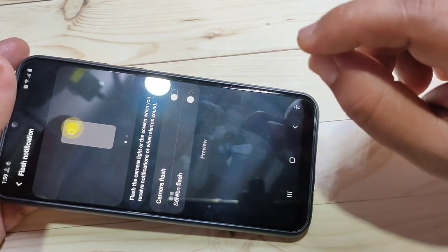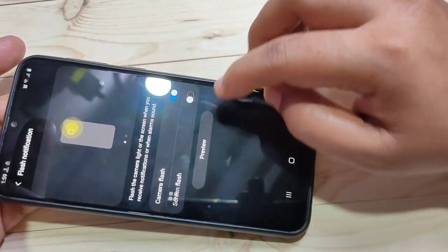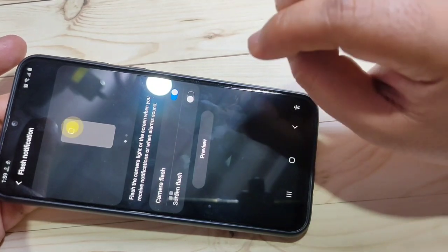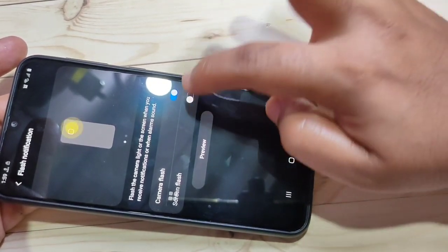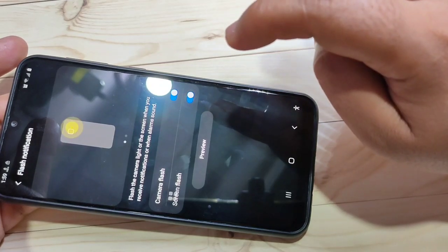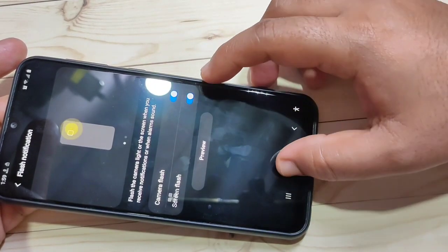Here you can see two options: if you want to enable the camera flash when you receive a new notification, turn on the camera flash option. If you want to blink your screen when you receive a new notification, turn on the screen blink option. Simply in this way you can enable flash notification on this device.